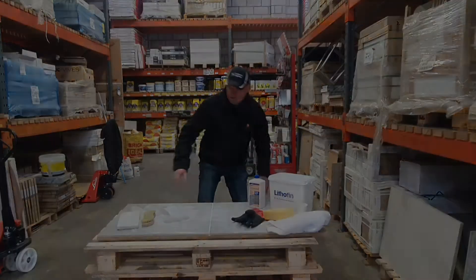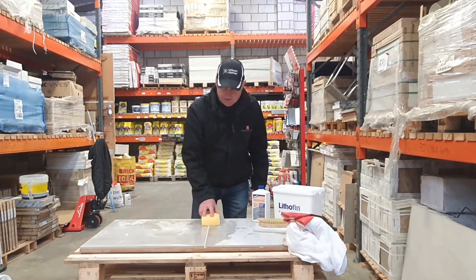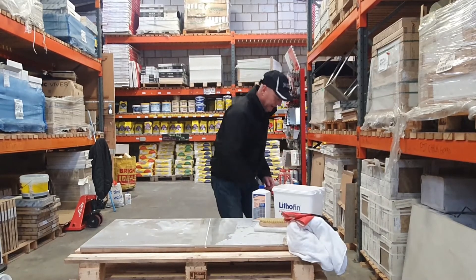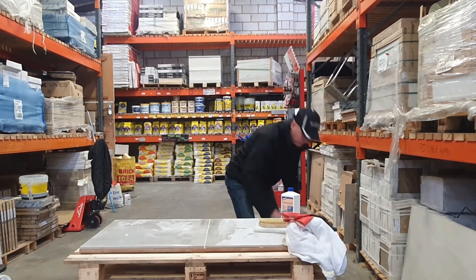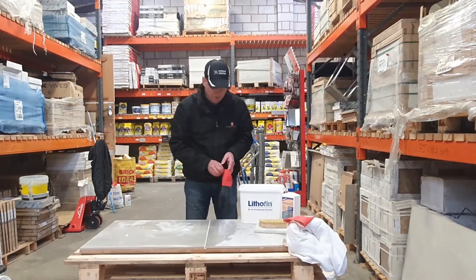So I'm just going to pre-wet the joint, as I said, just to protect the actual grout itself. Now I'm going to put the water down there ready for washing off, and put my gloves on — most important.